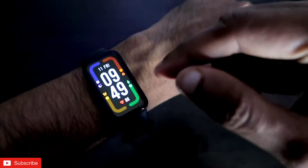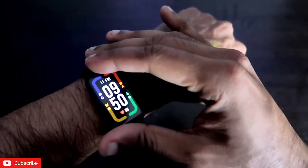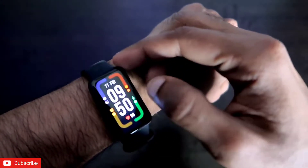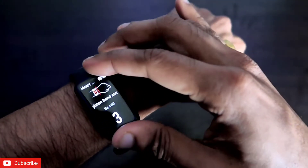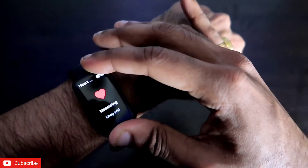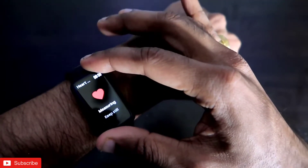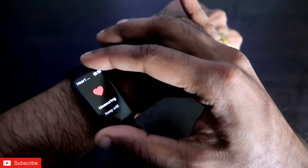Now I will measure the heart rate from the Redmi Smartband Pro. Before measuring, make sure the band is worn tightly, and while measuring you should not be moving your hand, as that will prevent accurate results. To measure the heart rate you go to the heart rate option, scroll down, and select Measure. It is now measuring my heart rate — keep still while it measures.